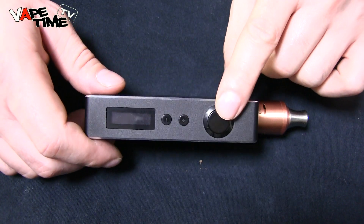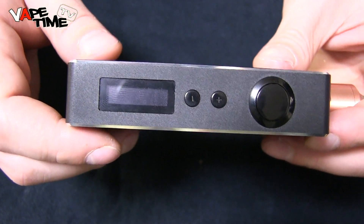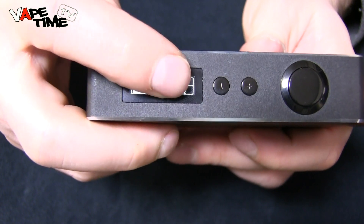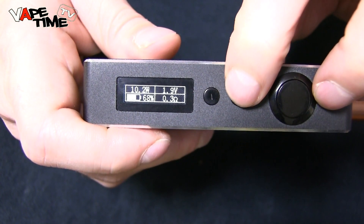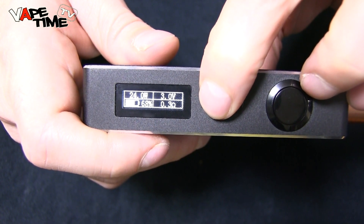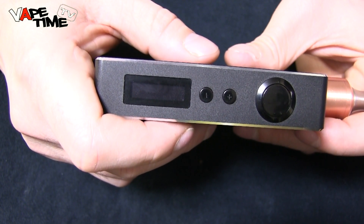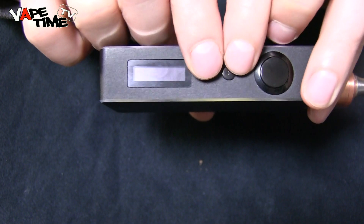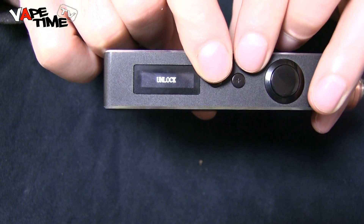To turn the device on, press the power button five times, and you're greeted with the Sigeli logo and then the menu. The menu shows your wattage, voltage, battery percentage, and ohm resistance of your current build. The plus button goes up in wattage and adjusts voltage accordingly; minus goes down. From 10 up to 50 watts it goes in 0.1 increments, then after 50 it goes in 1-watt increments. There is also a lock function — hold the power and plus and minus together to lock or unlock the device.